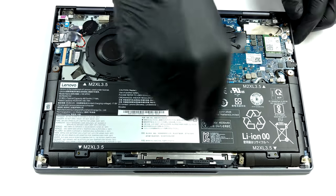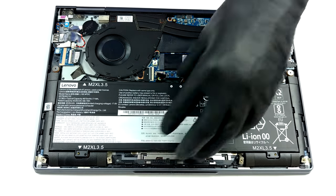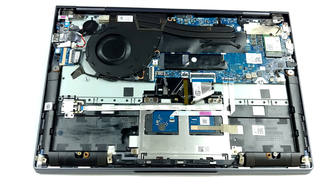Unsurprisingly, the memory is soldered to the motherboard. It comes in three variants: 8GB, 12GB, and 16GB of DDR4 RAM, working at 3200 MHz.